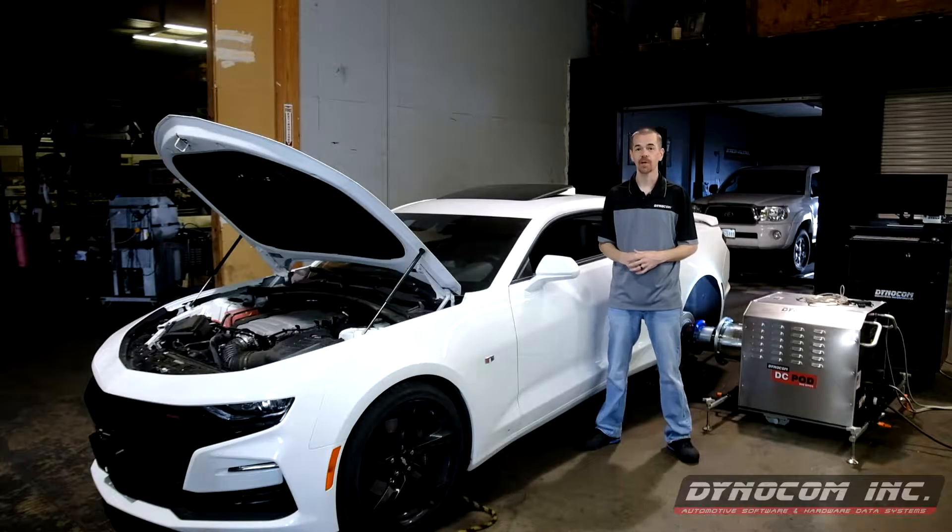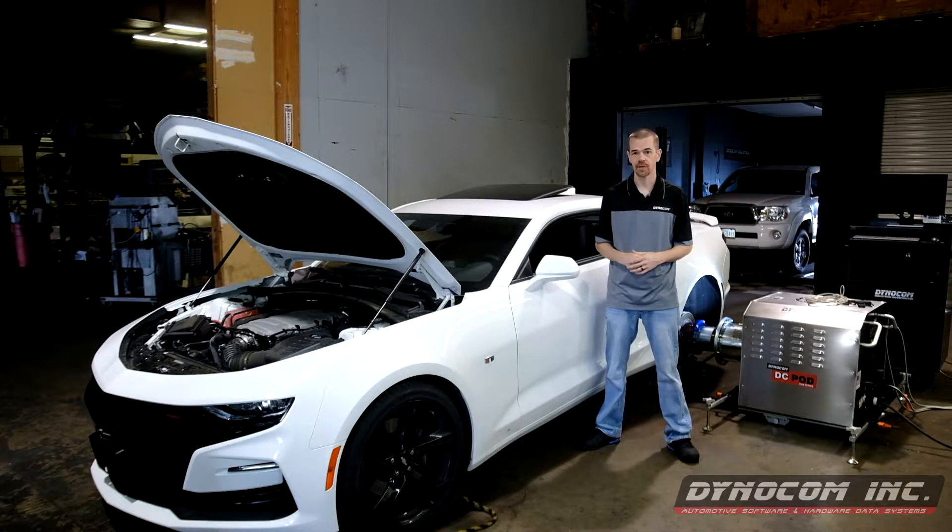Hi, I'm Rick Tappet. Today at DynoCom, we're going to be talking about DynoCom's Pod Series Dynos.